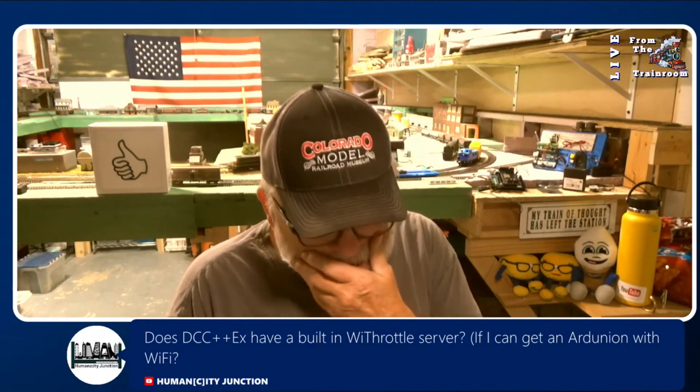If you're on Discord — I had him on the live stream and he talked about things that were coming up on DCC++ EX. So I'm going to get back into it.